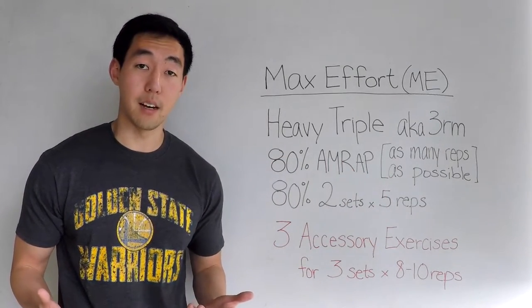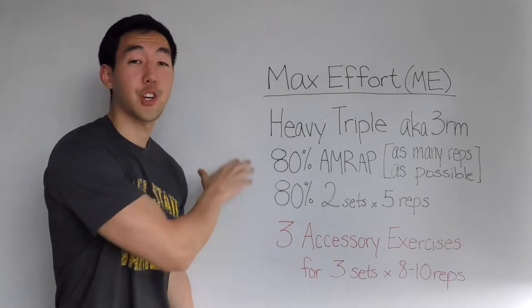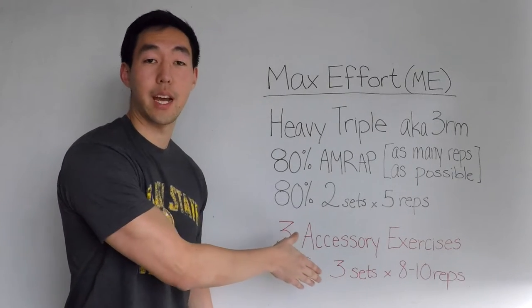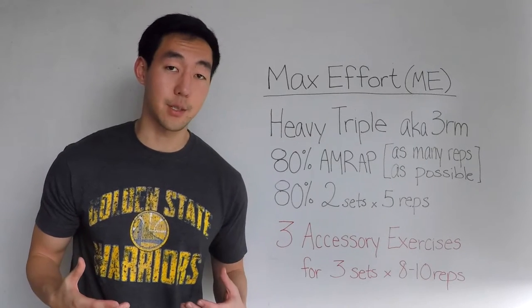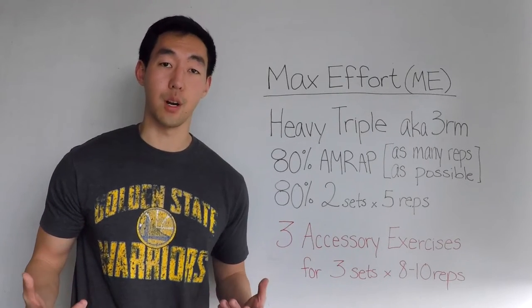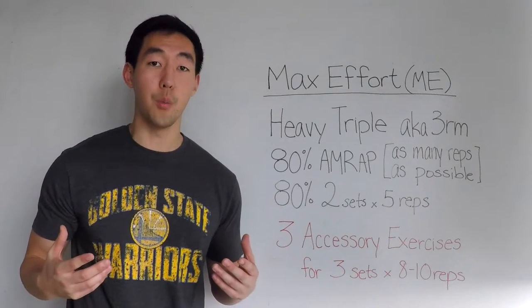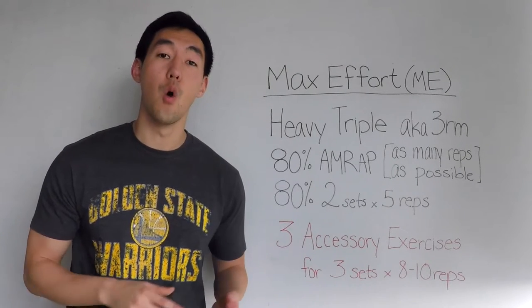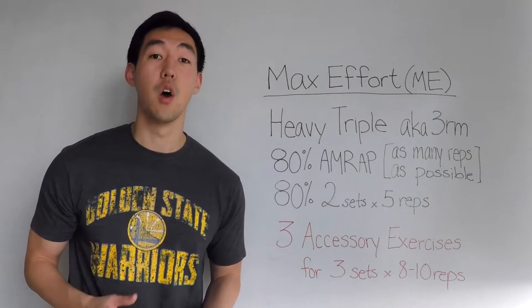After that AMRAP, you use that same weight — 320 pounds — and hit two more sets of five reps each. Once you've finished your heavy triple, your AMRAP set, and your two sets of five, you move on to three accessory exercises, each for three sets of eight to ten reps. These accessories shouldn't be picked mindlessly. For example, I know I have weak glutes and weak hamstrings, so my accessories are going to target those opportunities for improvement.